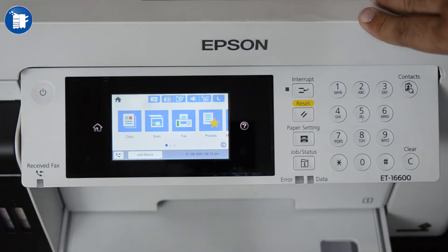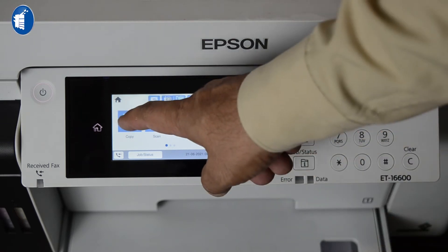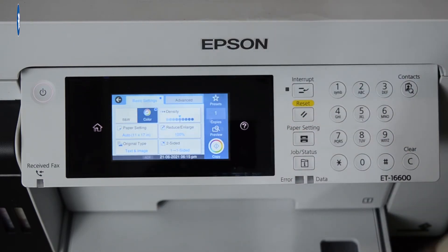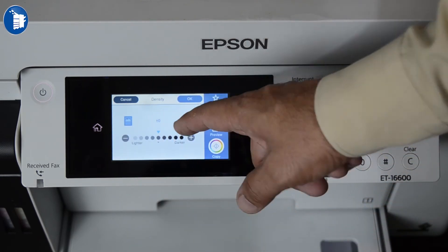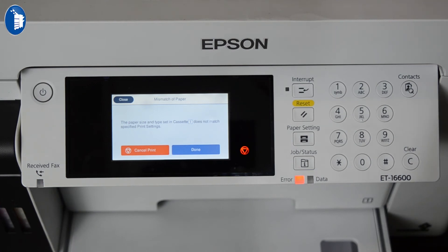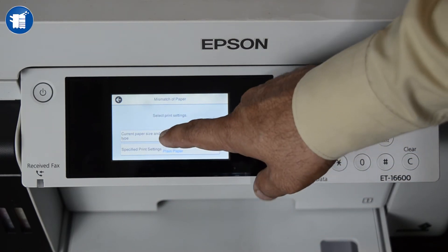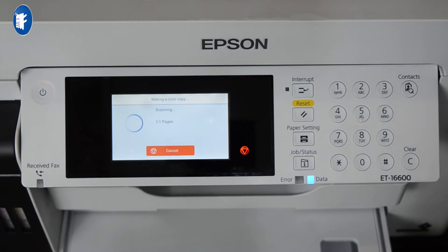Let's check it. This is the copying function — we select copying. We can change the color settings, and if we want to change the color we can do so. We will start the copy. We have selected it to print from the first tray. Now we will see the color output.